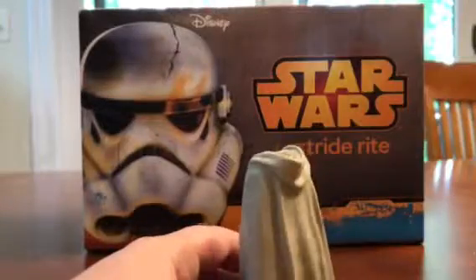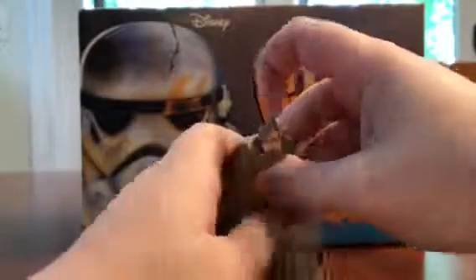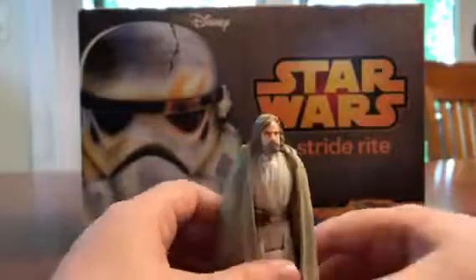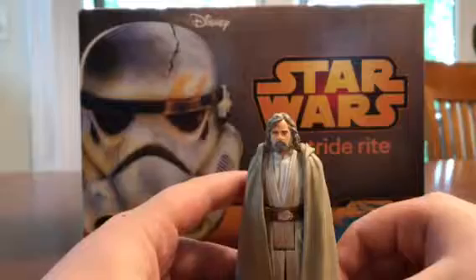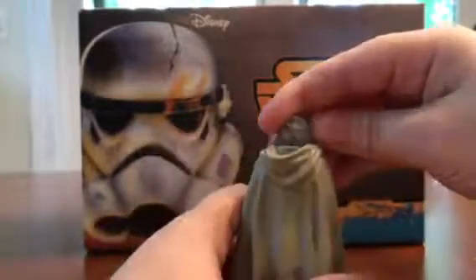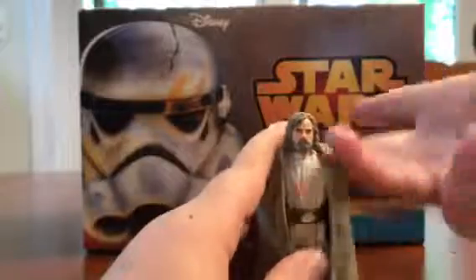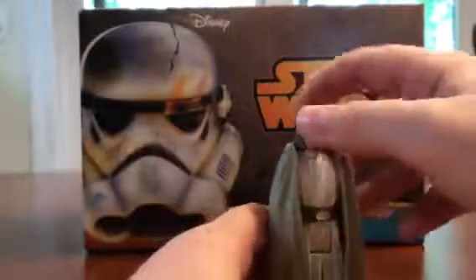He has a hood in the back. I wish they would actually add a functional hood you can put on him, so you could reenact that scene from the end of The Force Awakens where he's staring out and takes off his hood. You could put a hood up when he watches the Millennium Falcon land. But what are you going to do? It's a five-points-of-articulation figure.